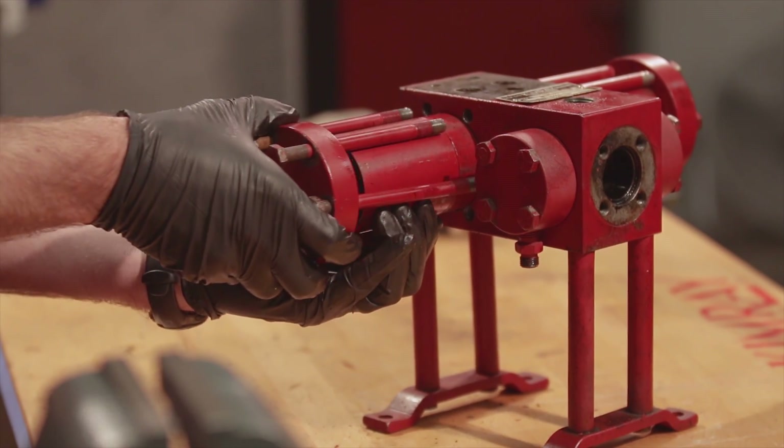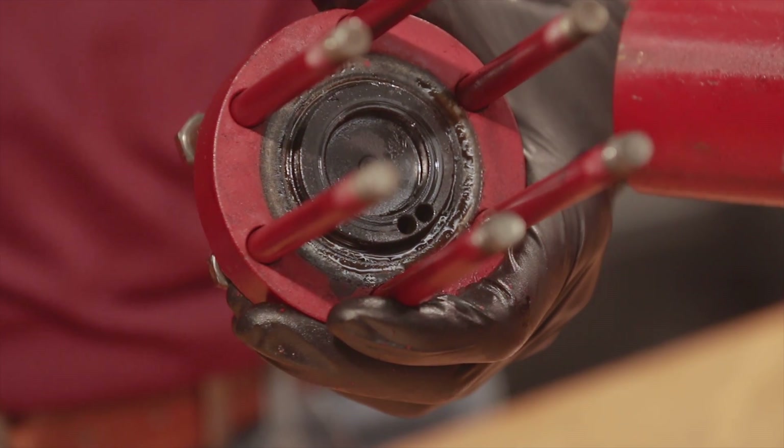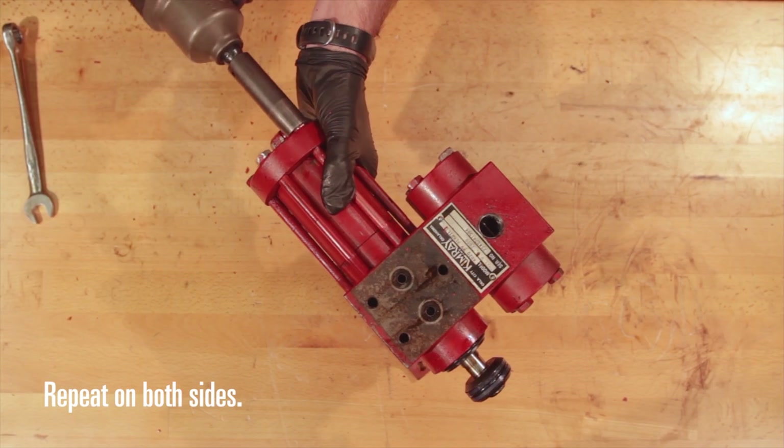Hold the gland against the pump body and slide out the cylinder head, then remove the O-ring. Remove the cylinder.